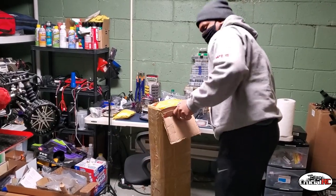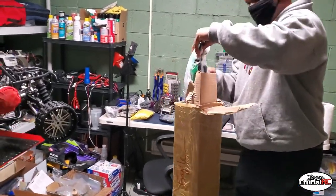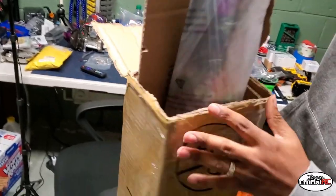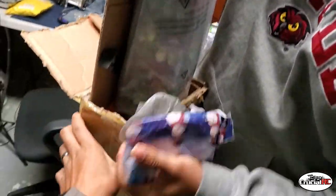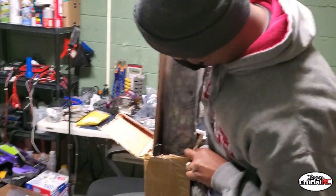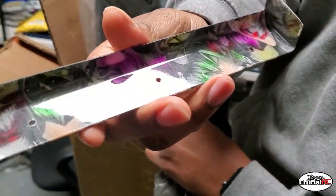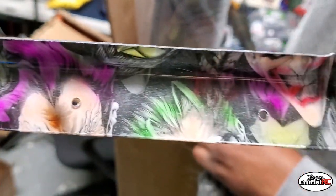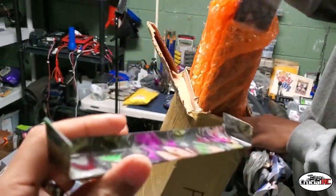We're going to see what we got here. He packed it nice and light. What we got here? It's like a Primal joint — pieces. That's part of the front wing. It's Hydro Dip with an Airbrush. He did a little hot airbrush on it to give it that color.